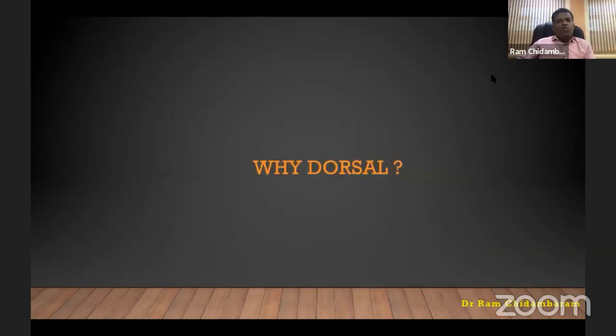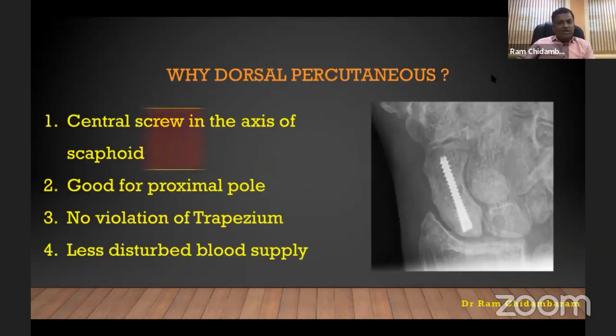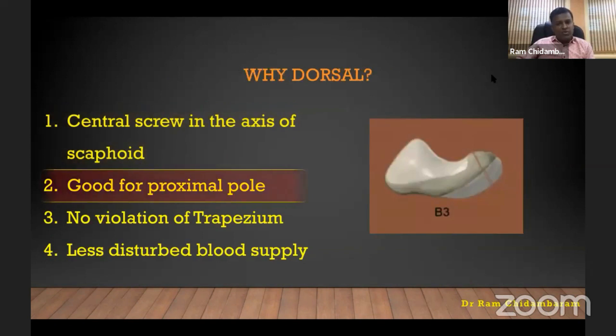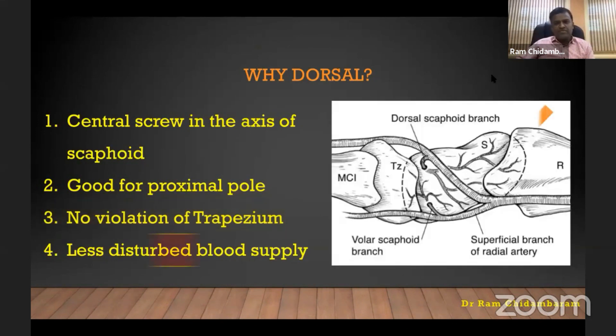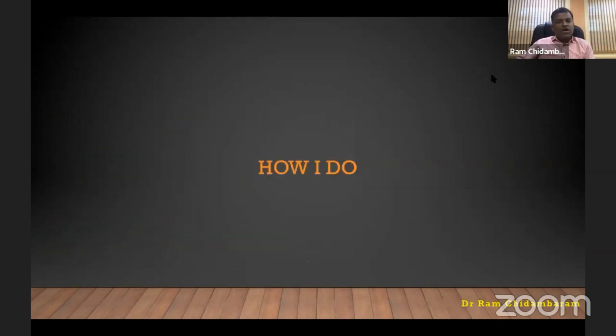Why the dorsal approach? Logic number one: a central screw in the mechanical axis of the scaphoid, not in an oblique direction as in volar. Second, it is good for the proximal pole, which is very difficult to reach from the volar approach. Third, there is no violation of the trapezium, thereby preventing scaphoid-trapezial arthritis. Also, the blood supply enters volarly, and we are avoiding disturbance to that blood supply.